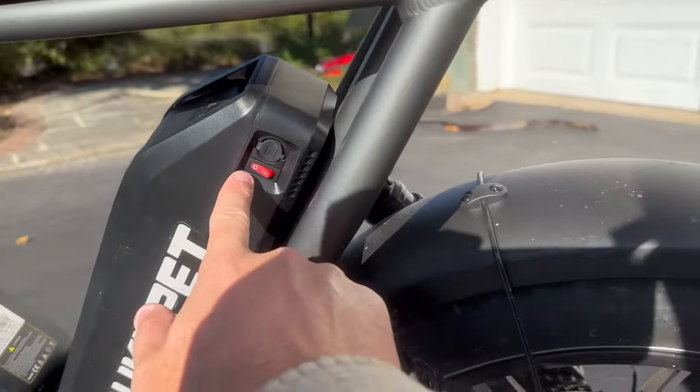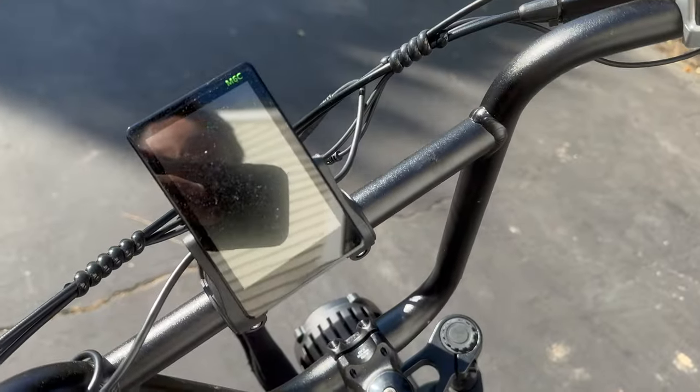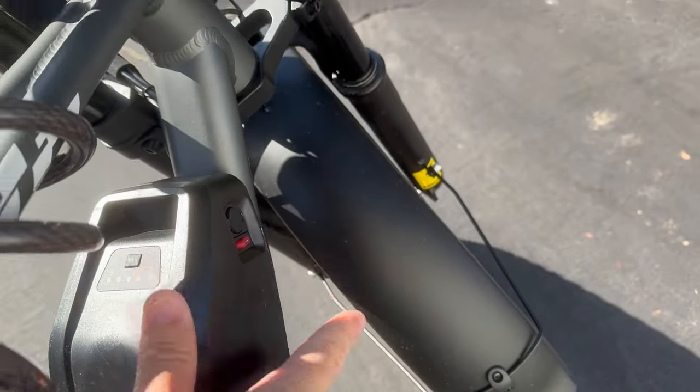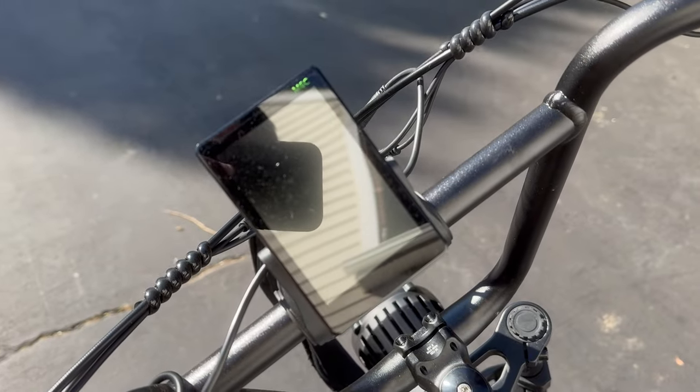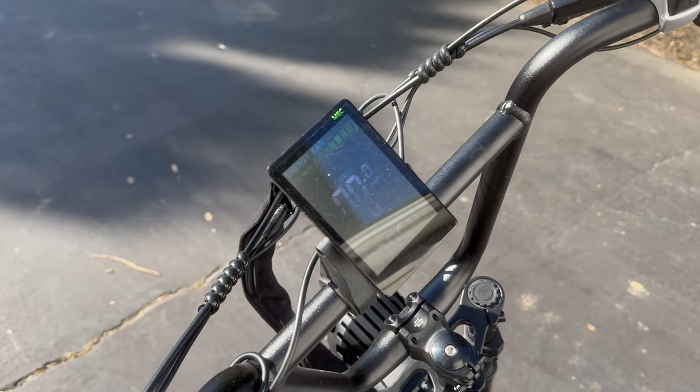Each battery has its own on-off switch. Right now they're both off, and if I try to turn it on, nothing happens. So I'm going to turn the front battery on, and now it's coming on.